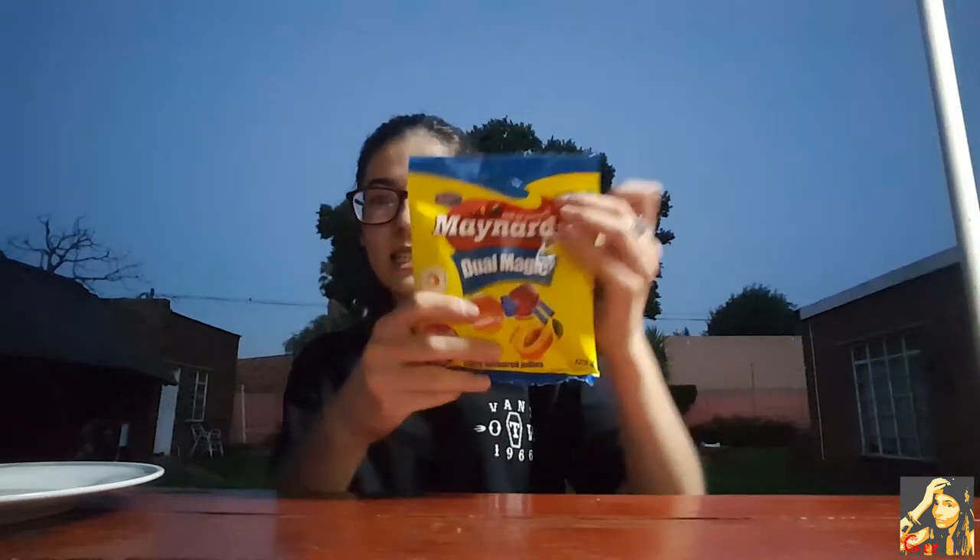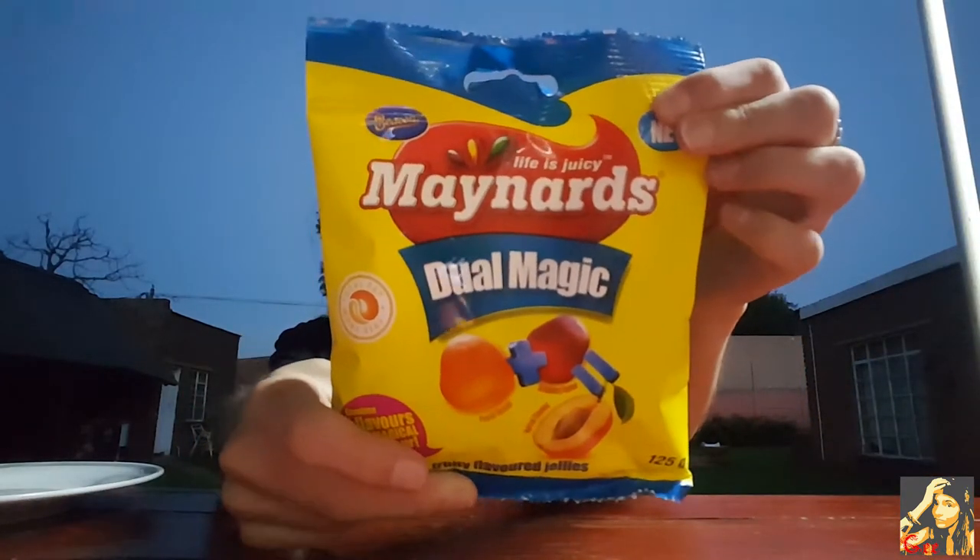Hey guys, what is good in the hood! So guess what we're gonna be doing today — I got these full sweets from Pick and Pay and they're actually new. As you can see, it's from Maynard, it's called Dual Magic. So there's two flavors, and if you put them together you get a whole new flavor.